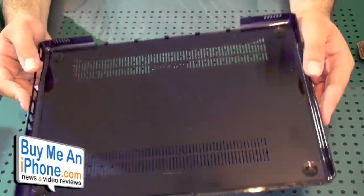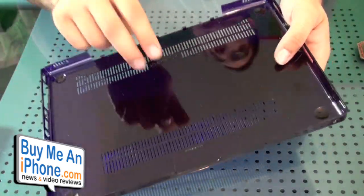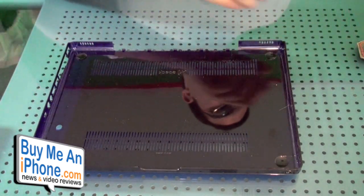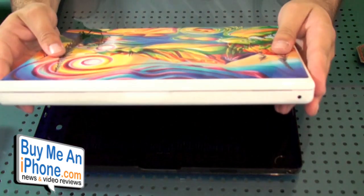Alright guys, so here is the bottom section of the Spec see-through. I've got the purple one here. As you can see, basically hard plastic, pretty rigid. So I'm going to show you how to put this on your MacBook. And this is for the original MacBook, the plastic one.